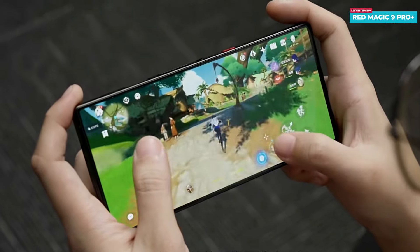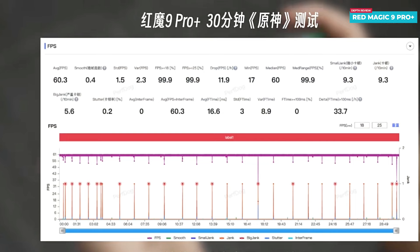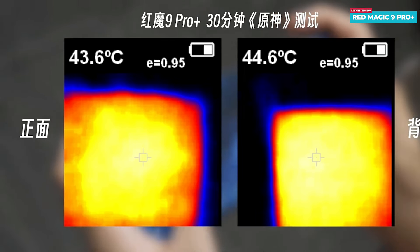In terms of gaming, the device handles Genshin Impact at very high quality settings effortlessly. Activating Wake Mode and enabling GPU high-quality mode further enhances the gaming experience. After playing for 30 minutes, the average frame rate reaches up to 60.3 fps, matching the 60 fps game setting. The average power consumption during gameplay is around 5.8 watts, resulting in 12 percent battery usage over the 30-minute session. The front reaches a maximum of 43.6°C while the back reaches a maximum of 44.6°C.